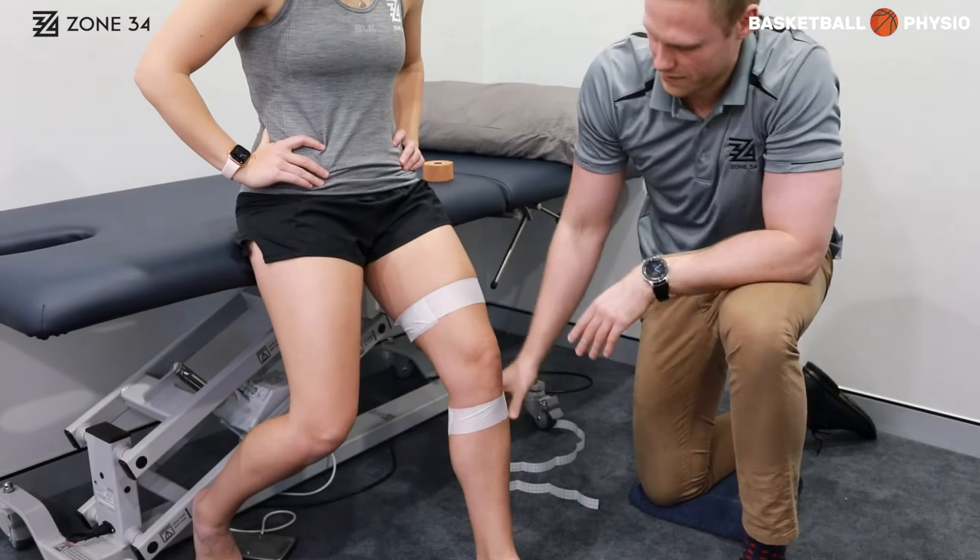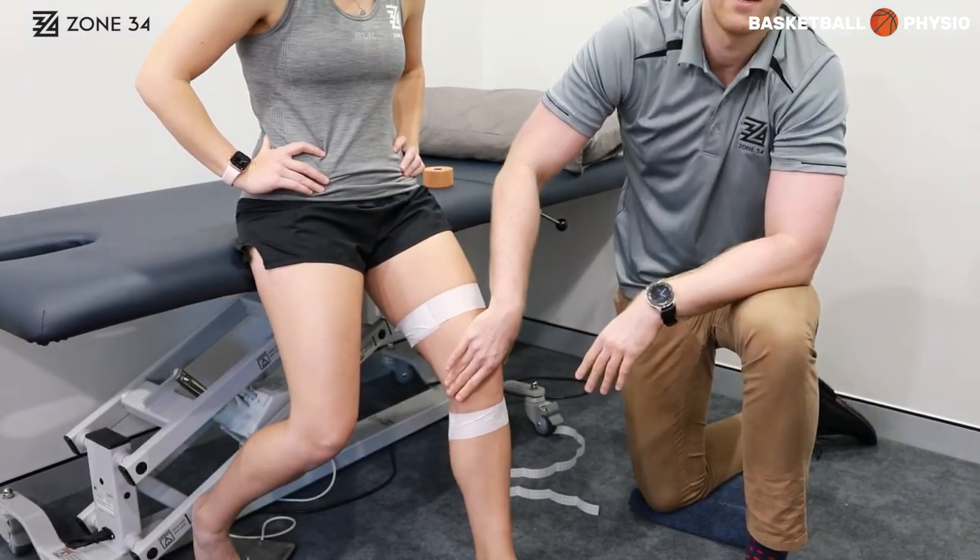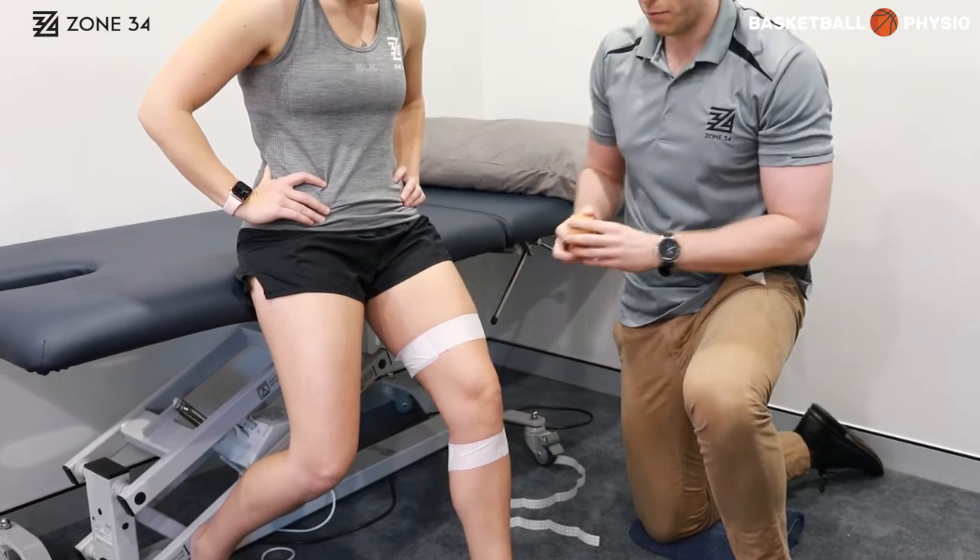If you're particularly sensitive to tape, you might want to put fixomull all the way down the inside of the knee to protect it from the brown tape that we use.